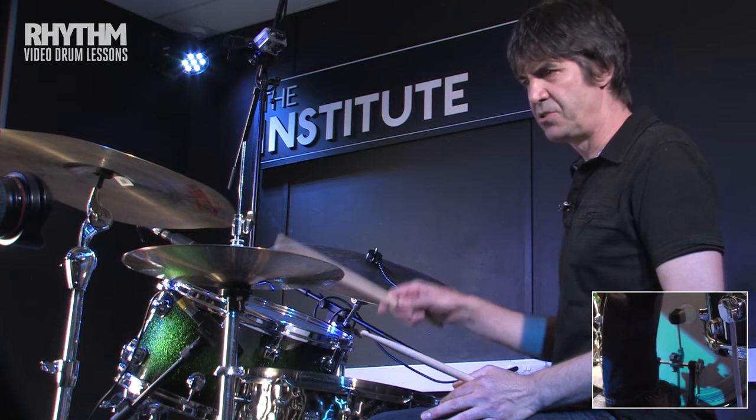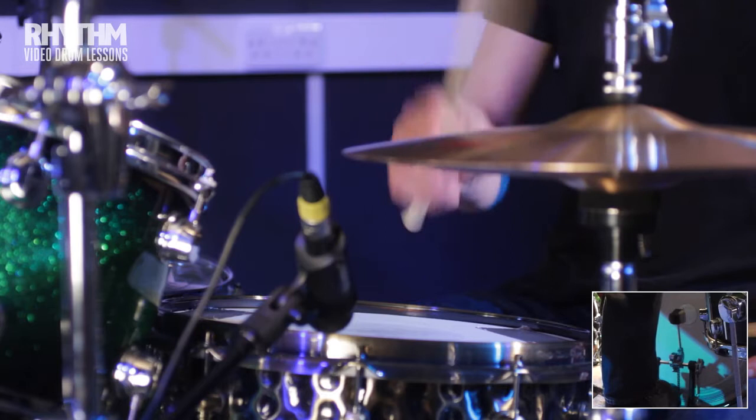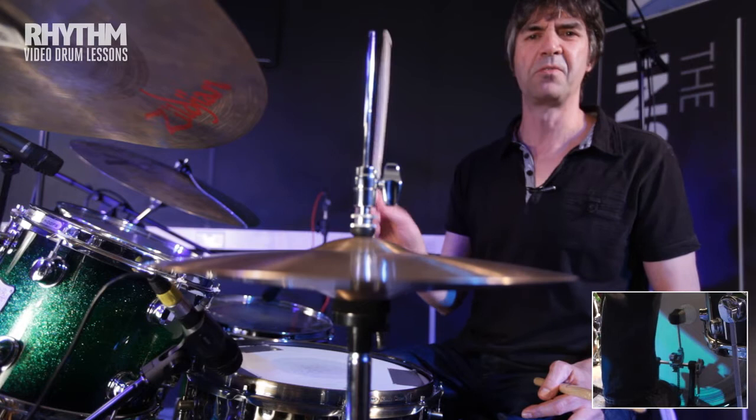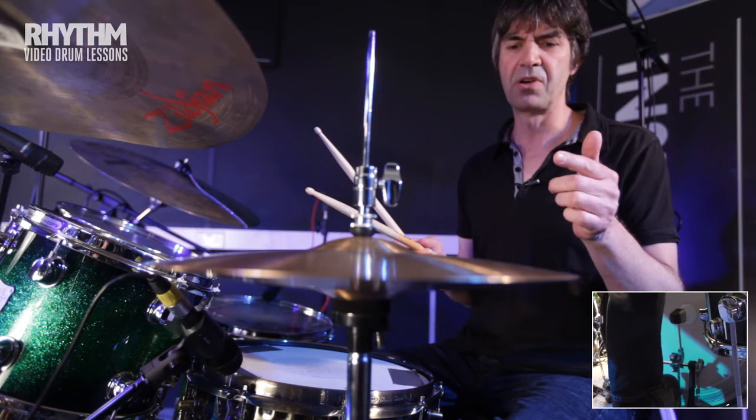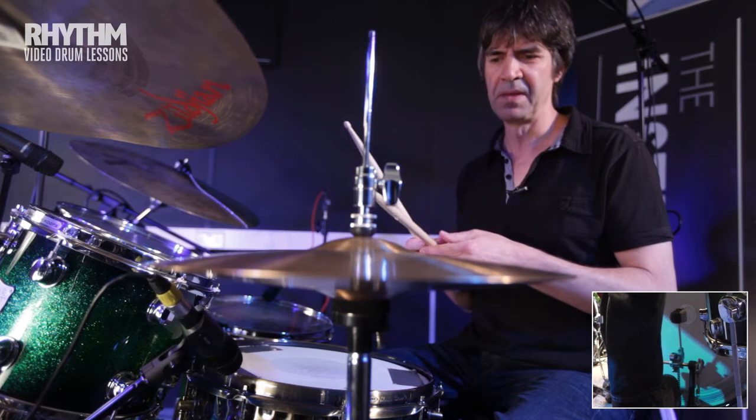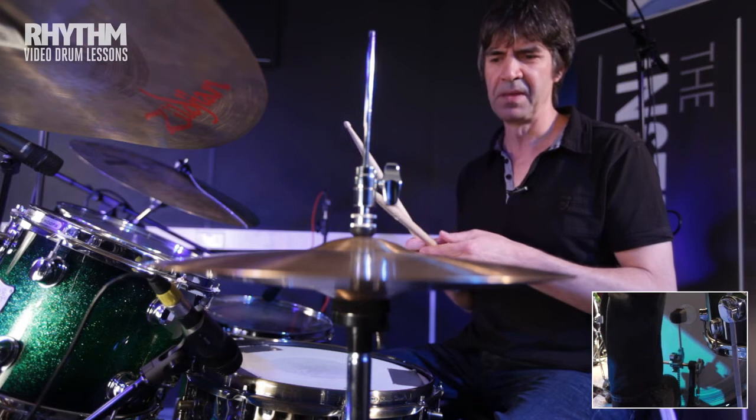So the first two bars of the intro — hi-hat does this. A little bit of an accent on the end of one occurs in the track, and just loosen up the hi-hat as well. It makes it a little bit fatter, a little bit more funky. Put it together with the kick and snare, you've got this.